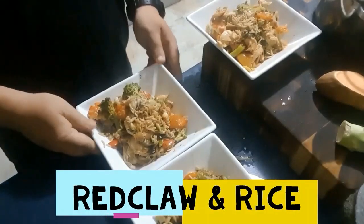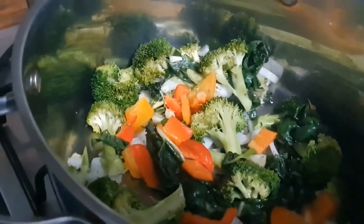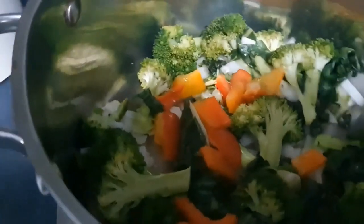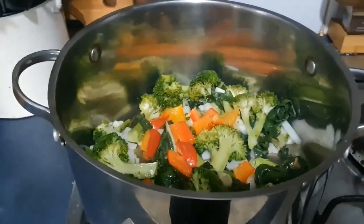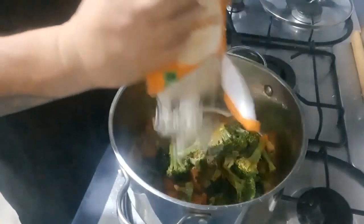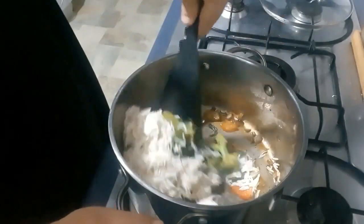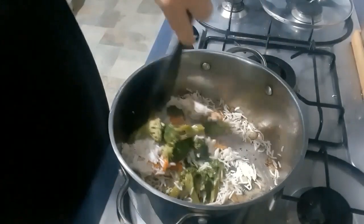Have a look at this delicious rice and red claw that Justin from DoAdventures has made. The ingredients are broccoli, onion, capsicum, white onion and spinach. You throw that in a big pot with a cup of water so it doesn't stick to the fry pan, and turn it on and cook it for a couple of minutes, stirring it around. Make sure you put a bit of water in there so it doesn't stick, and then after it's cooked for two or three minutes, put in the rice and stir it right around. Make sure you put in that cup of water so it doesn't burn and stick to the bottom of the saucepan.